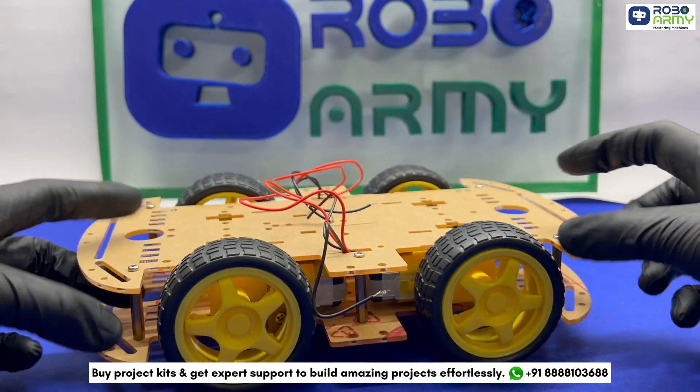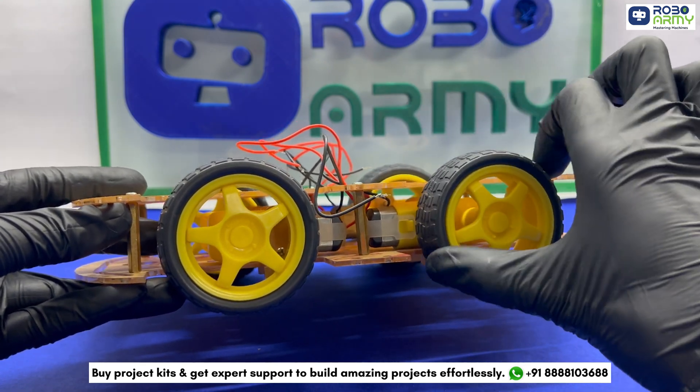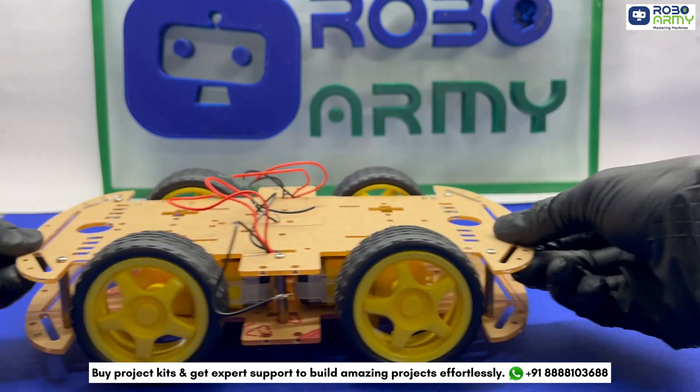Before finishing, double check all the connections. Ensure the motors are secure, the wheels rotate smoothly, and the chassis is well balanced.